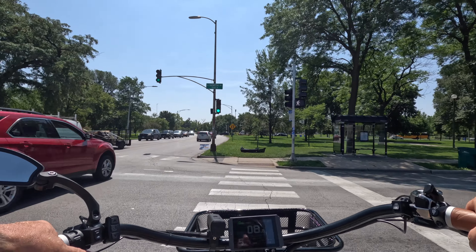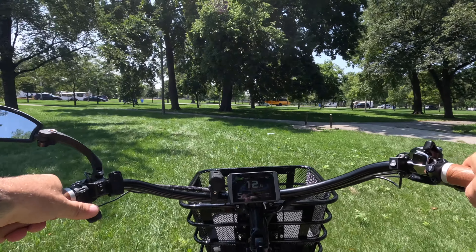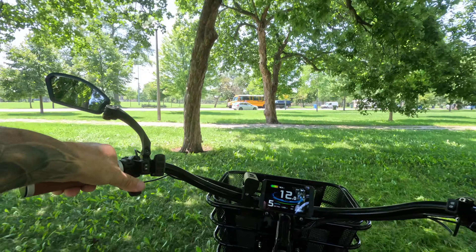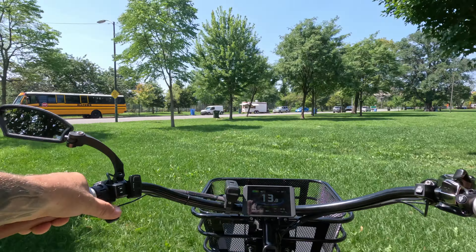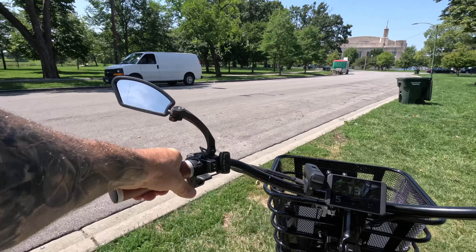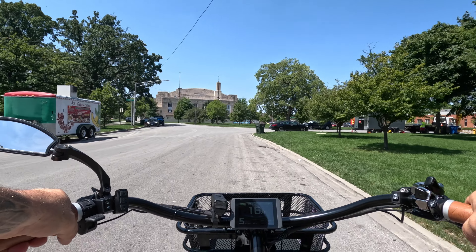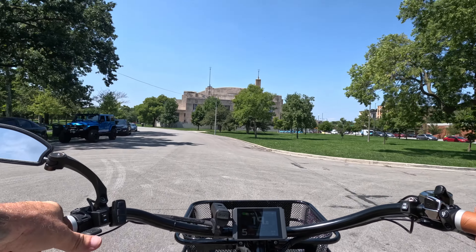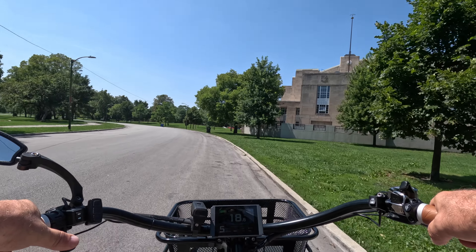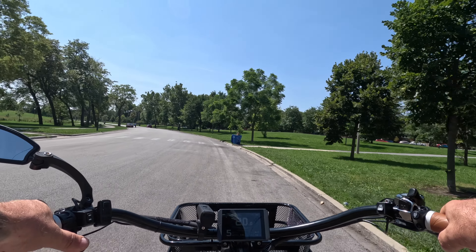Now we're doing a little off-road section using throttle only. I can tell the front end feels a little bit heavy because of the basket and the extra battery weight up there. Coming off the curb — oh, that was easy breezy. This bike weighs 56 pounds without the front battery, which would definitely affect off-road handling. With these swept-back handlebars, you wouldn't want to take it on too much off-road stuff. This is definitely a city beach cruiser.